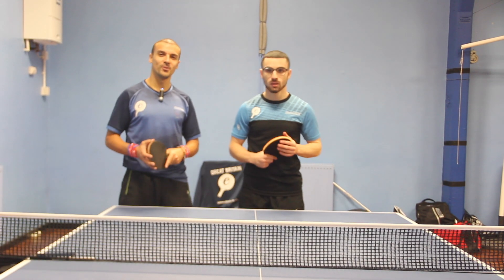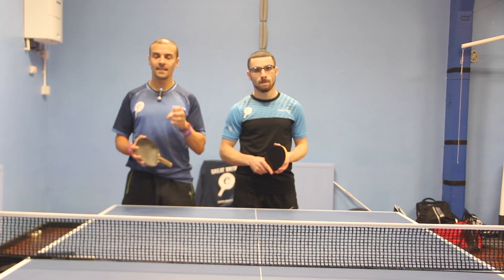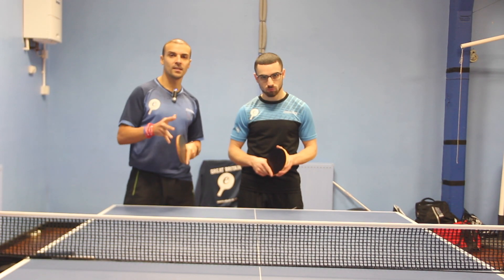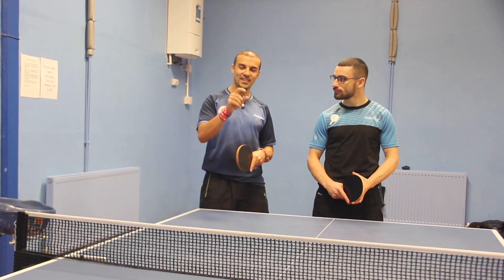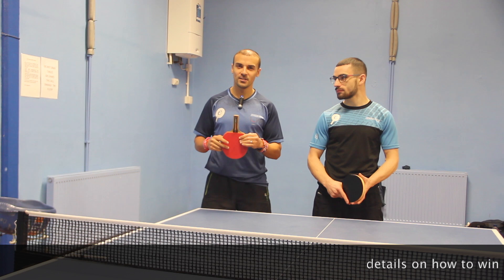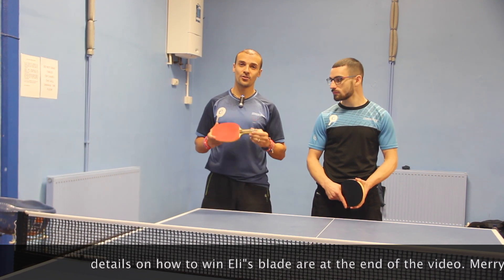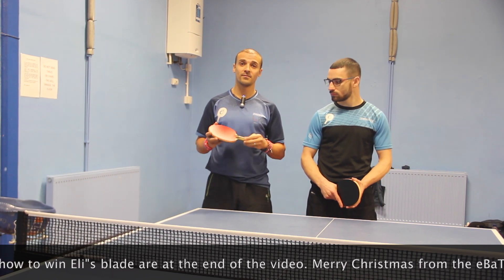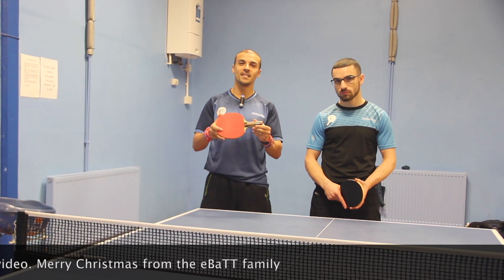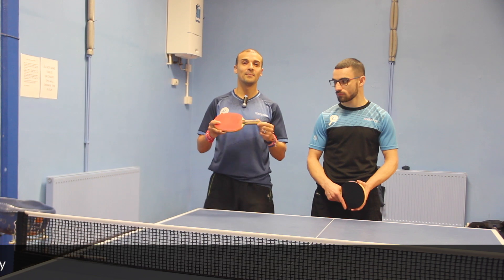Hey guys and welcome to today's tutorial which is about counter topspin. I've got a guy alongside me to help us look at the stroke technically and give you some visuals for how it's incorporated in the game. As a special Christmas bonus, I want to give away my blade — the Donic Crest blade, worth about 180 pounds, which I've been using for the last couple of years — to one of you guys as a present from the EBAT family.